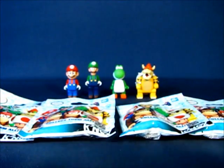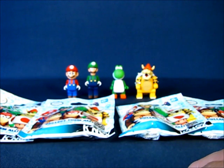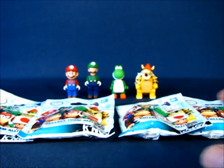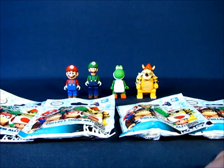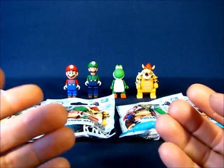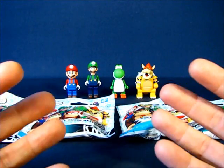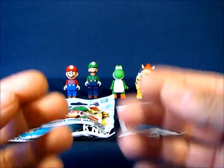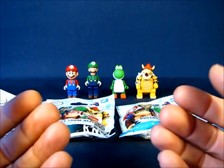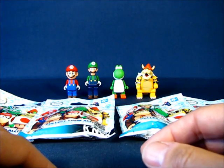We're gonna go ahead and unbag each of these, and if I do not have a duplicate I'll put the figure together and take a look at it. Before I do, I'm also going to try to test my tactile sensory skills — I'm going to try to guess what figure is in the bag before opening it. I have a sneaking suspicion my tactile sensory skills will be pretty poor and I'll probably guess incorrectly, but it'll be pretty fun to give it a try.